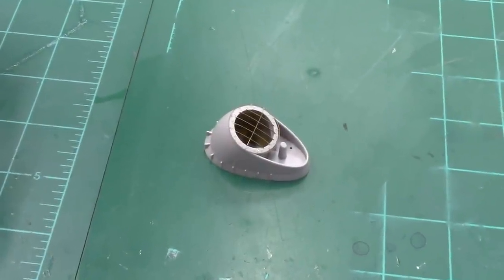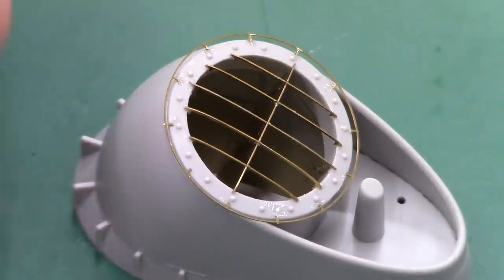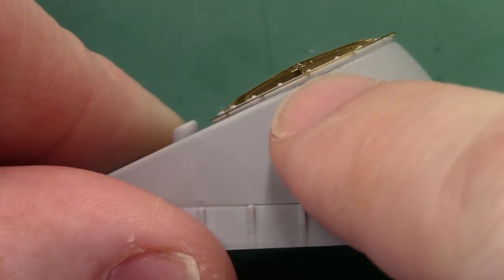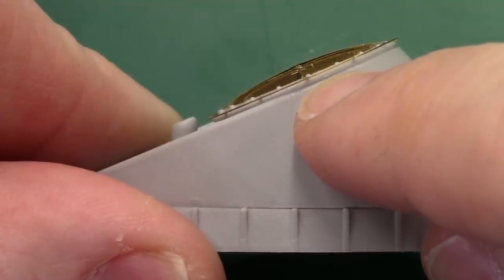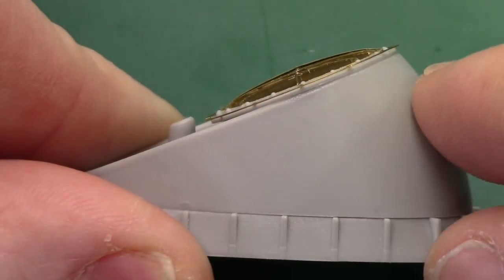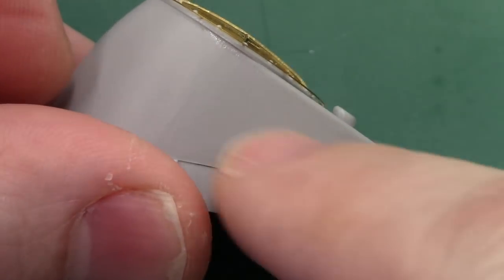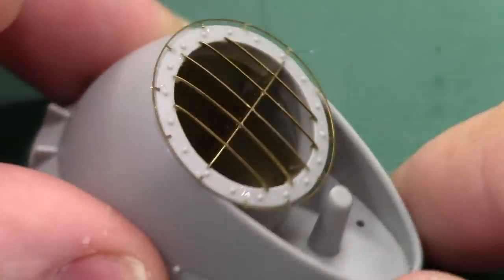We've got the photo etch installed on top of the funnel — everything's in place including that nice handrail. Now is the time to paint all of that black in this whole area, including the handrail inside, and then follow that line right around. From my reference photos, that edge where the funnel piece sits is black and then this whole area is gray. We want to paint all of this gray first — if you get gray overspray in there, no one cares — then go back, mask along here, and get the black in place.